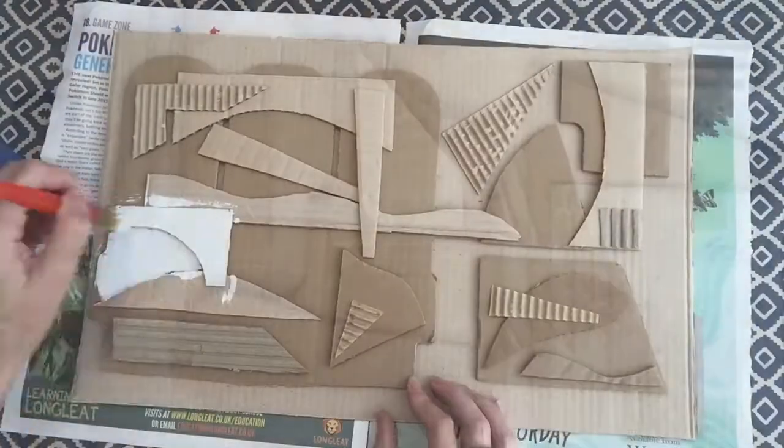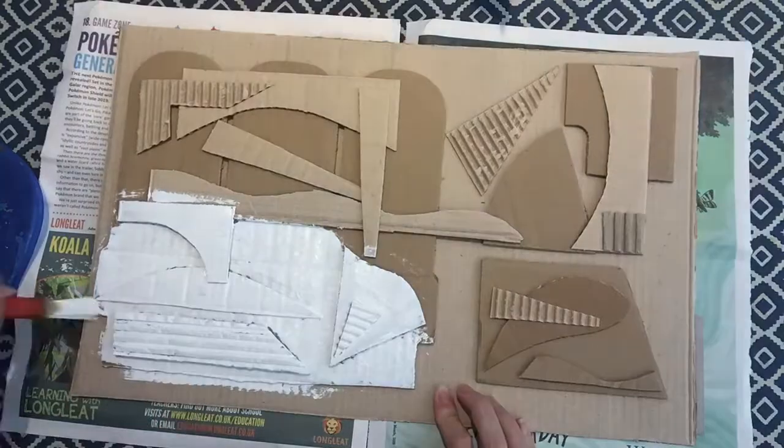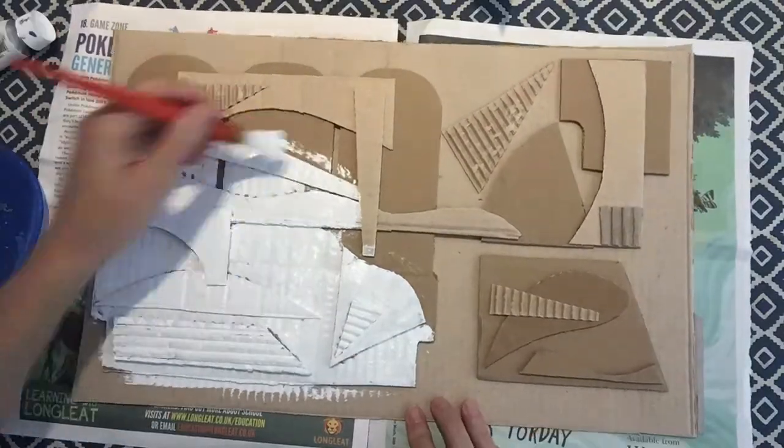Don't you think these pictures just scream 'paint me, paint me'? And yes, it is as satisfying as you hope it might be.